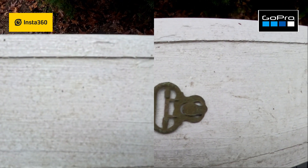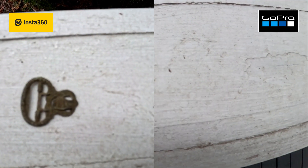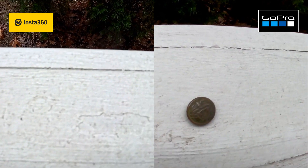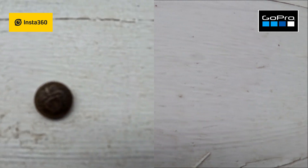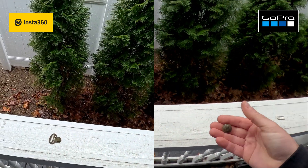Here's a colonial buckle — very nice details on there. That's with the GoPro and that's with the Insta360. Here's a Civil War button on the GoPro 12 and on the Insta360.